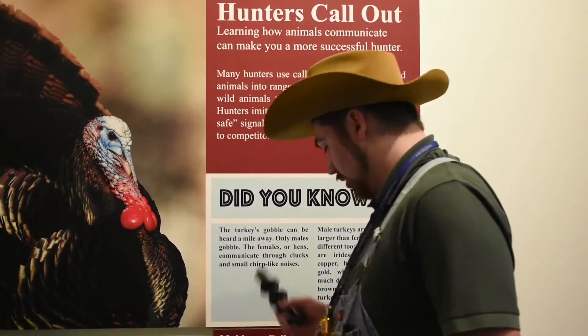For example, the shape call is what's known as a locator call. You go out the evening before your hunt or early in the morning before your hunt begins, and you use it to get male turkeys to do what's called a shock gobble. In order to do that, you need to sound like a turkey yourself. That is supposed to imitate a male turkey's gobble, and when a male turkey hears that while they're up in the trees resting, it'll get them to gobble back due to surprise.